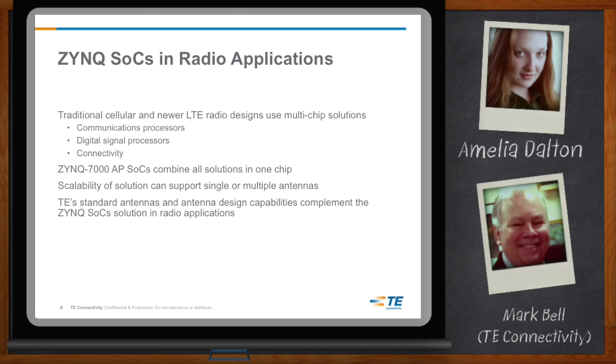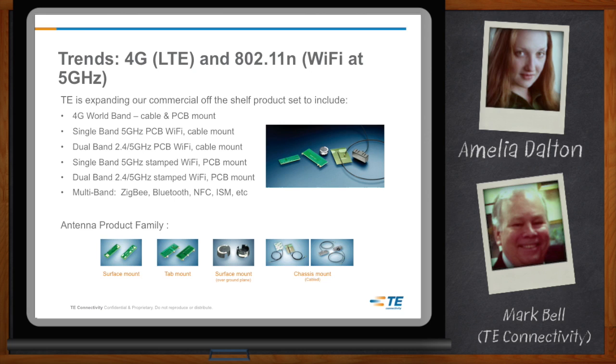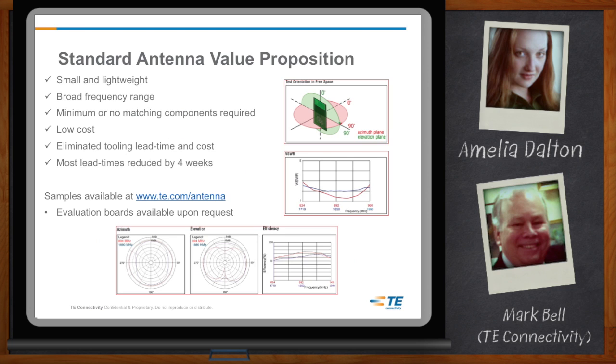So it's great that we get three chips in one, but I'm still going to have to connect to the outside world, right Mark? TE offers a complete portfolio of standard antennas that complement the Zynq-based radio design. The market needs a wide range of standard antennas for the popular bands, and customers are asking for a variety of packaging types like surface mount, tab mount, and chassis mount. We bring off-the-shelf antennas that are small and light, well-characterized with little or no matching components needed. Tooling and lead time are eliminated since most antennas are in stock at Avnet, who can also supply samples and evaluation boards.